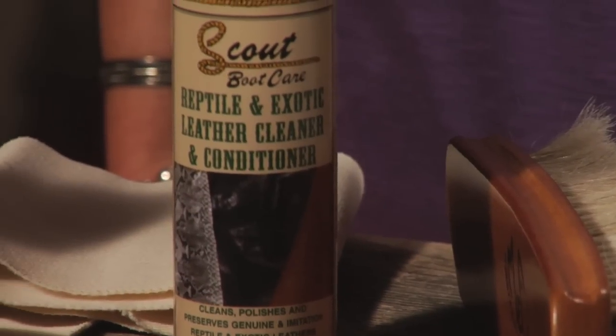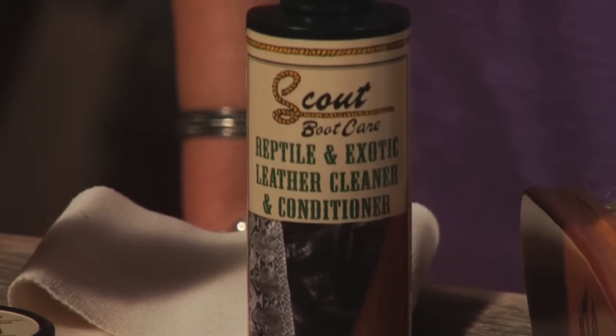Hi, I'm Trinity and I'm a boot buyer here at Shepeler's. Today we talk about cleaning and conditioning our boots, but it's important to take special care with exotic boots.